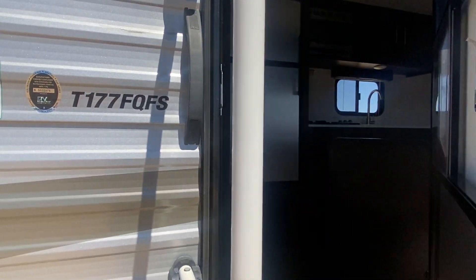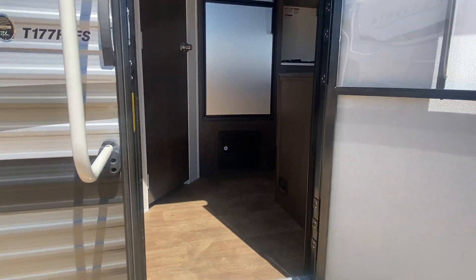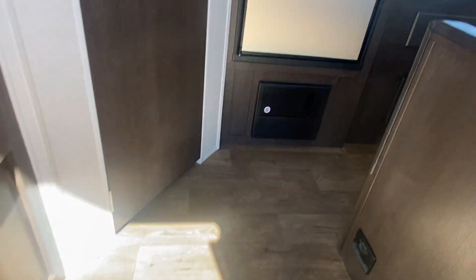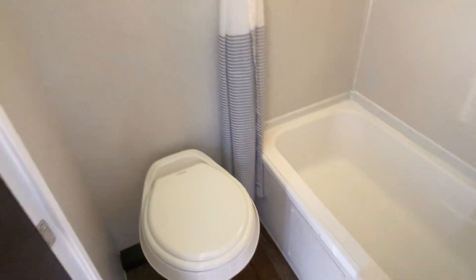As we go in, you're gonna see it's no carpet — just a nice vinyl flooring. It does have a furnace right here on the wall and a nice deep closet spot for shoes as you come in.